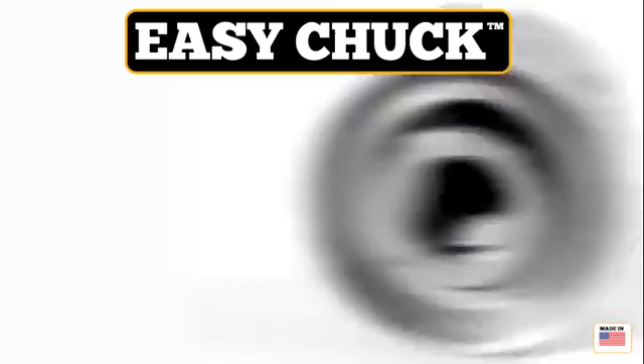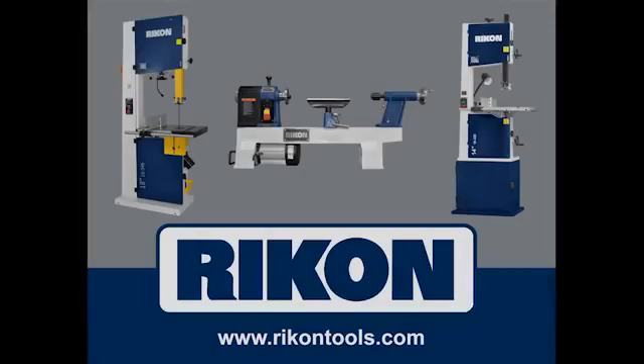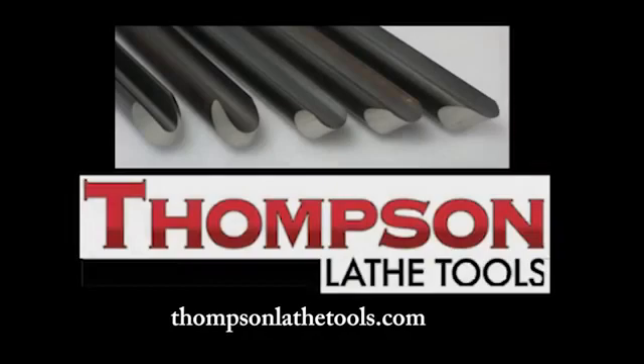Woodturning with Tim Yoder is sponsored by Easy Wood Tools, the woodturning system. The Easy Chuck — the next step in woodturning. Visit EasyWoodTools.com. Rikon Power Tools, tools designed by woodworkers. Woodworkers Emporium, your source for Robust and Vic Mark lathes, Rikon tools, and Easy Wood Tools. Thompson Lathe Tools — welcome to a new level of professional woodturning tools. And Titebond has the widest choice of glues to help with whatever project you want to tackle.